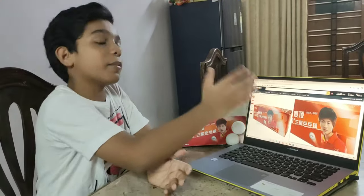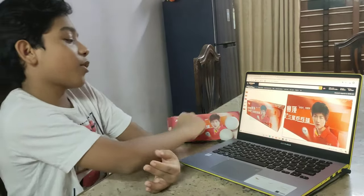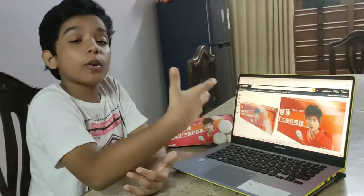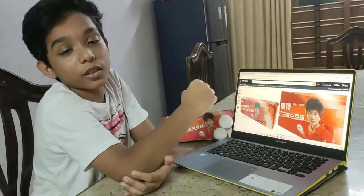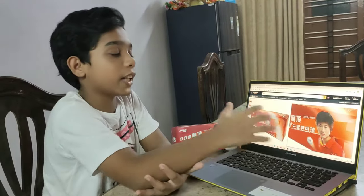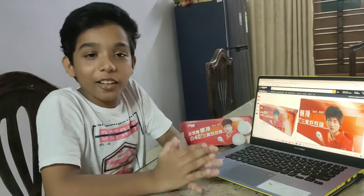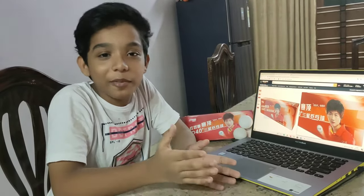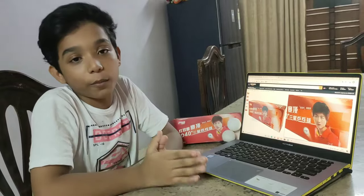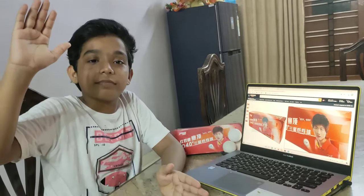I hope you liked the unboxing video. Okay friends, if you liked our video, like, share, and subscribe to my channel, and comment down below your thoughts about this video. Okay friends, I am winding off. Bye.